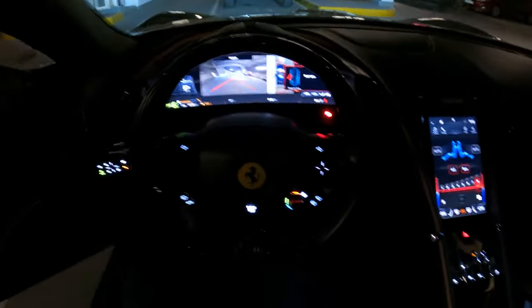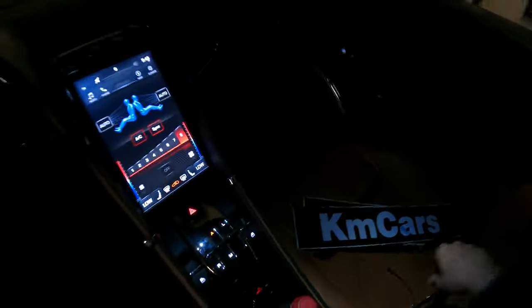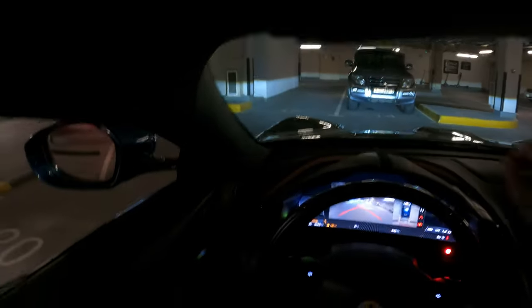Hello guys, welcome to another video. Today we drive the Ferrari Roma 2021. We are right now in the parking in Dubai, so we will start right now and make a test drive.